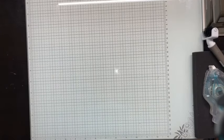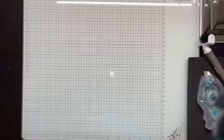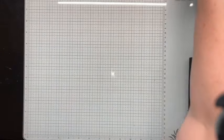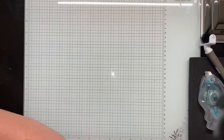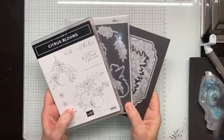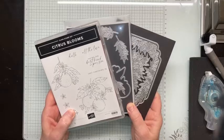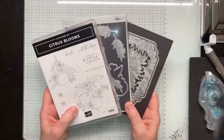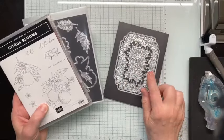Trying to adjust that light a little bit so you don't get too much glare. I've put my glasses on - let's take a look at the products we're using today. I first want to show you the Citrus Blooms bundle. This is coming up in the new annual catalog, so you can start ordering these in May. You may have seen me do a card with these already, but what I'm really going to focus on today is these three dies.